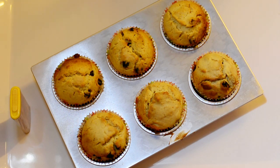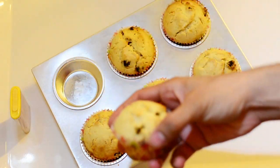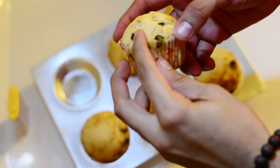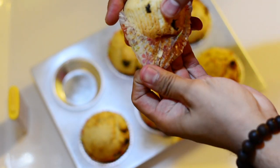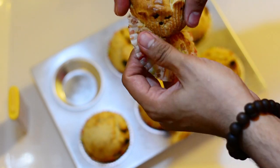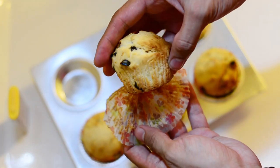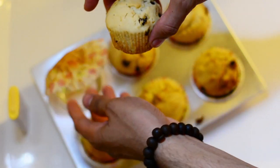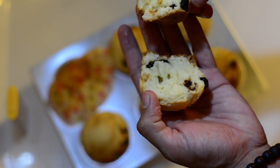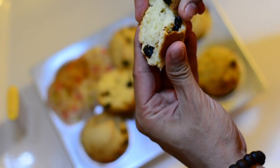If the toothpick comes out wet, place the muffins back in the oven and bake for a bit more. Now, they should be crunchy and a little crisp on top, and soft and gooey inside. See how easily the sides are leaving the cup — it's cooked evenly everywhere. Do you see those blueberries spread at the top, bottom, and throughout? And look how gooey and soft this looks from the center!